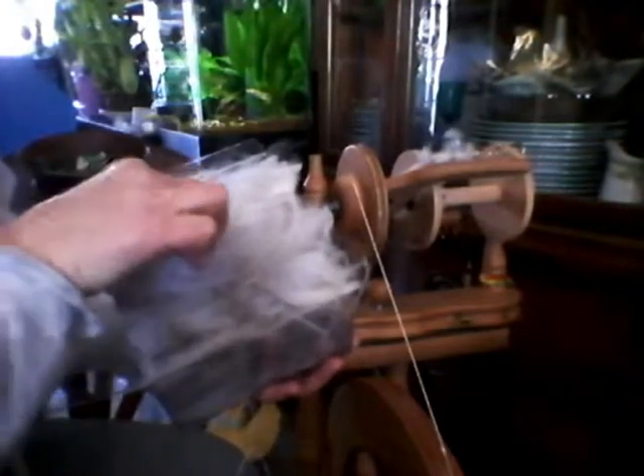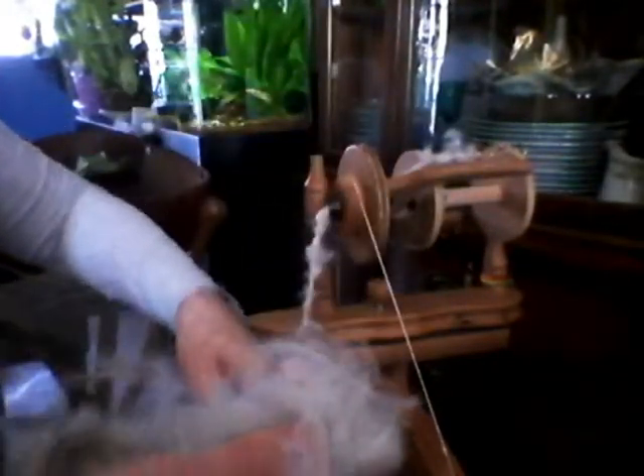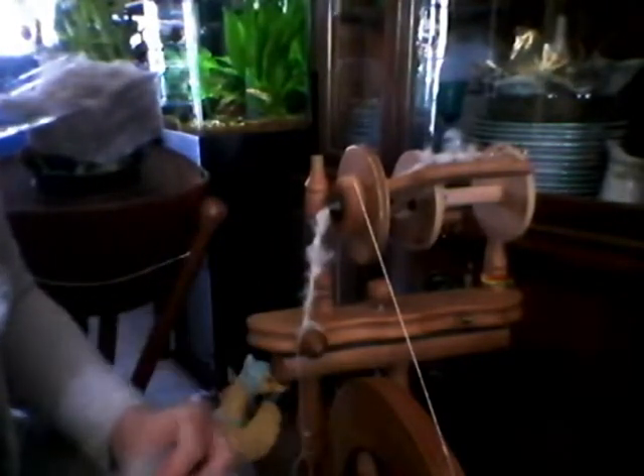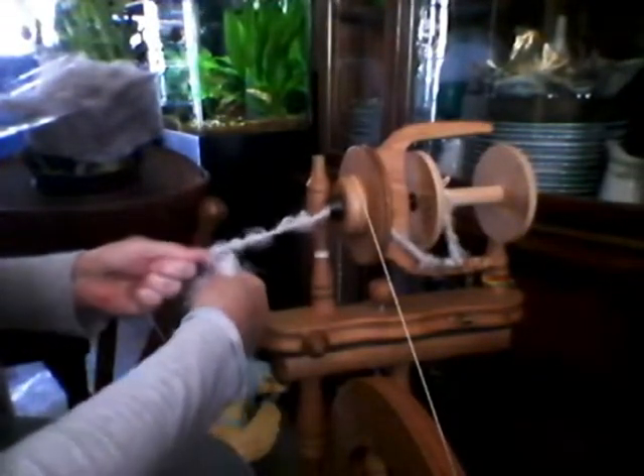I'm taking right from my one-ounce box and grabbing in a way that keeps all of the fibers in the same direction. You get a good handful, and you can press your hand down to separate them. It'll keep them in a good direction. It's not rocket science, but it's definitely rabbit science.